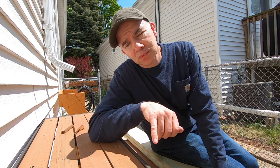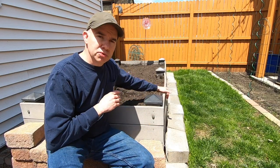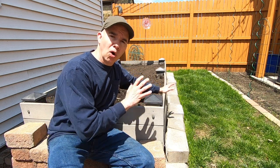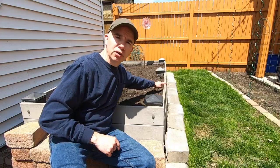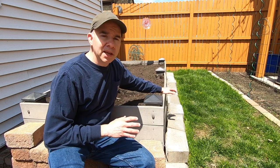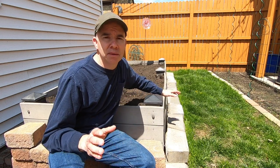Within two years after I made this raised garden bed, I noticed that all the boards started to warp on all four sides — you can see them, they're actually curved. The color even faded, which isn't too bad; I could deal with the color fading. But the warping, even though it's still functional, it's not the best looking. Let's go take a look at my neighbor's deck — you won't believe this.